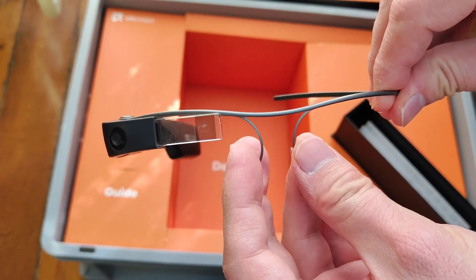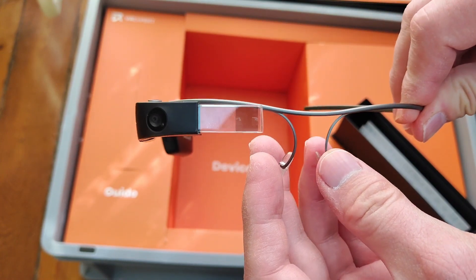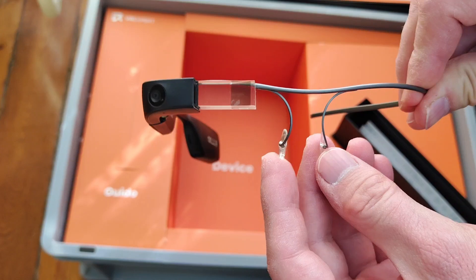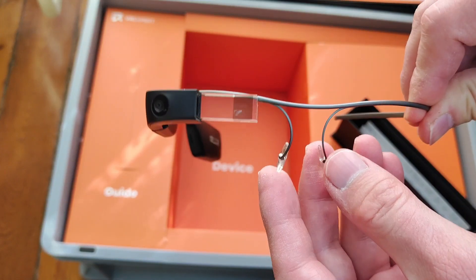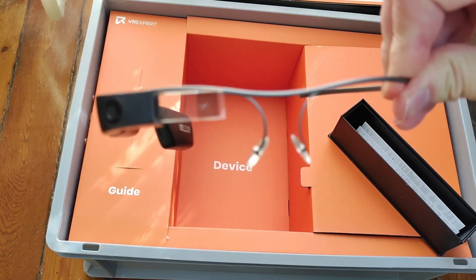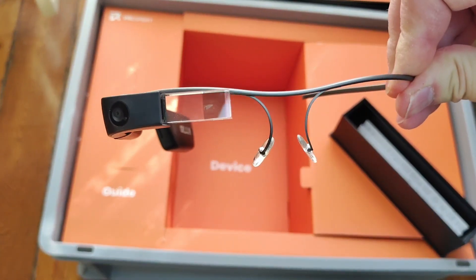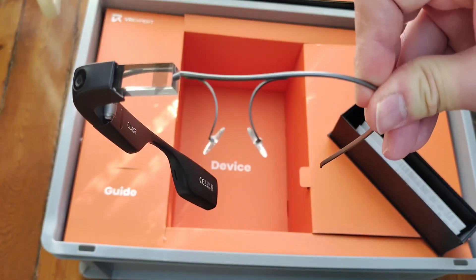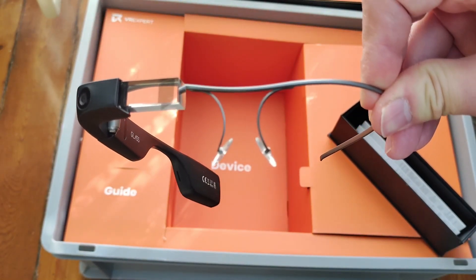I remember it was my first disappointment with AR. I was trying the Google Glass and saw that it was not the AR headset I was hoping for, like the HoloLens. It was 2014, so it's a nice story that I always like to tell people. So we've seen the unboxing. Now it's time to try them.